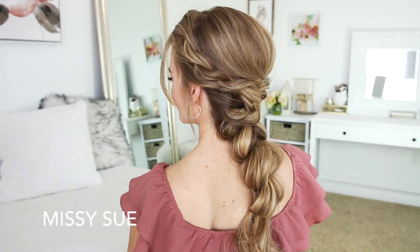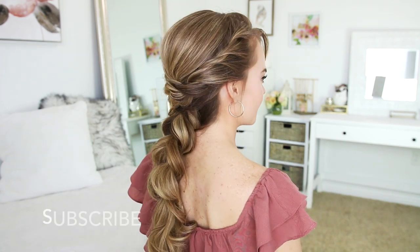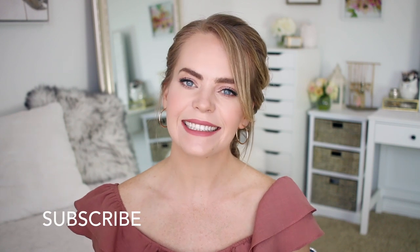Hey guys, it's Missy. Thank you for watching. Today's tutorial is from a picture I posted on Instagram and so many of you asked for a tutorial, so I thought I would go ahead and share that with you today. Make sure to subscribe to my channel if you haven't already and let's get started.